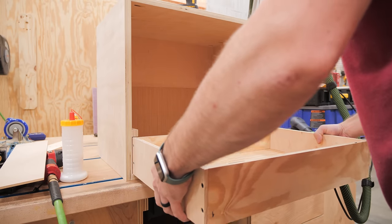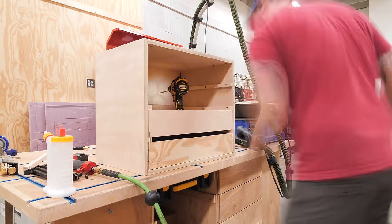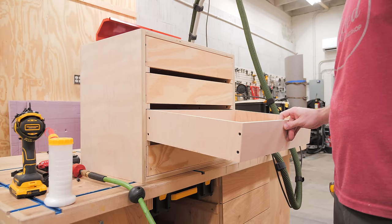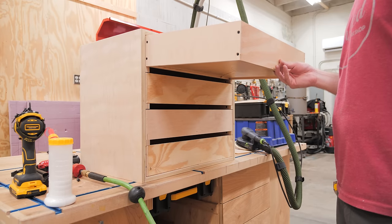After installing the other runner, I could test out the drawer and it works great. I repeated the process for the rest of the drawers and sized them so I could use the same spacer for all of the runners. The long drawer sides help keep the drawer from falling out accidentally, and I was surprised by just how well these drawers work with these DIY runners — I'll definitely be using this technique again in the future.